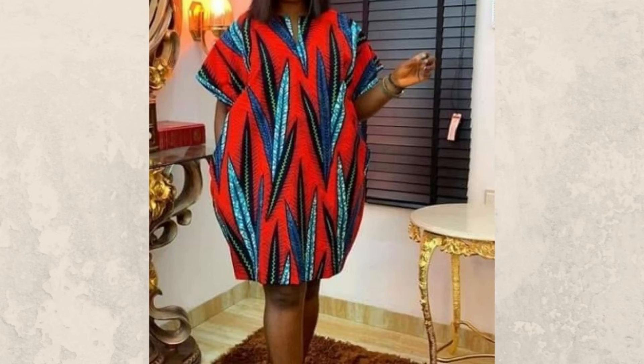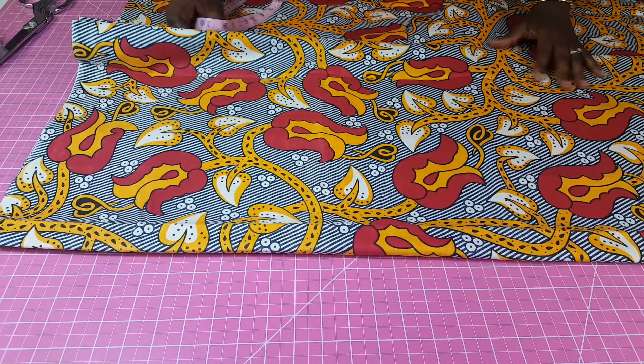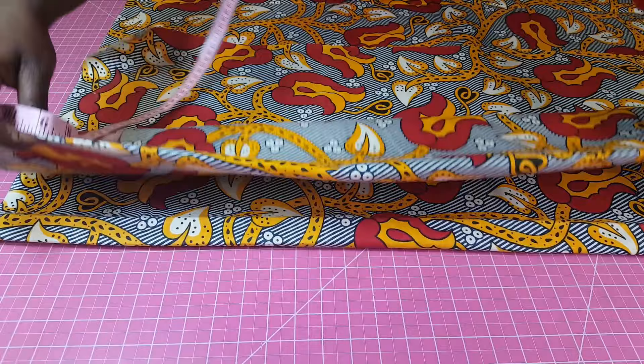You are welcome to a new video. I'm going to be making this style that you see on the screen right now using this fabric here. I got a request from one of the members of my group on Facebook to show them how to make this style. So this is what we are doing.